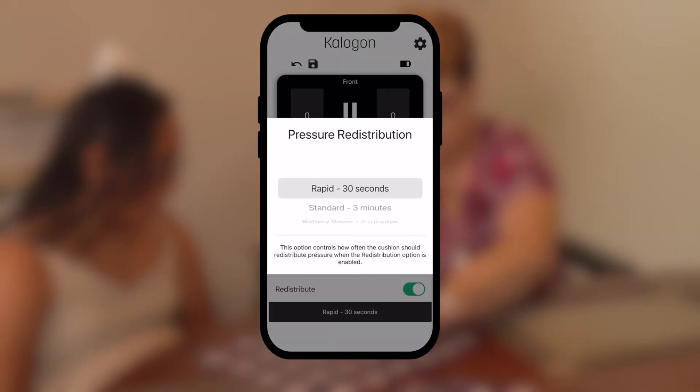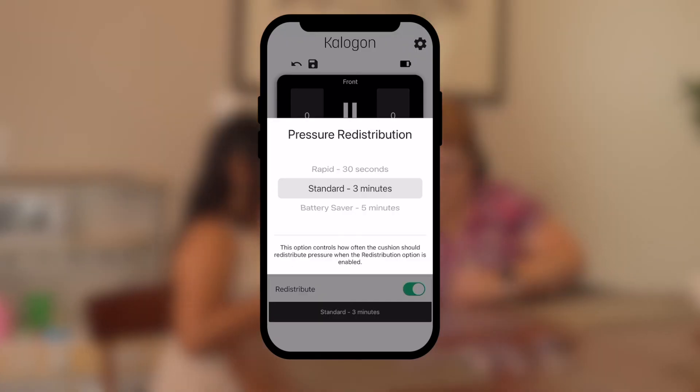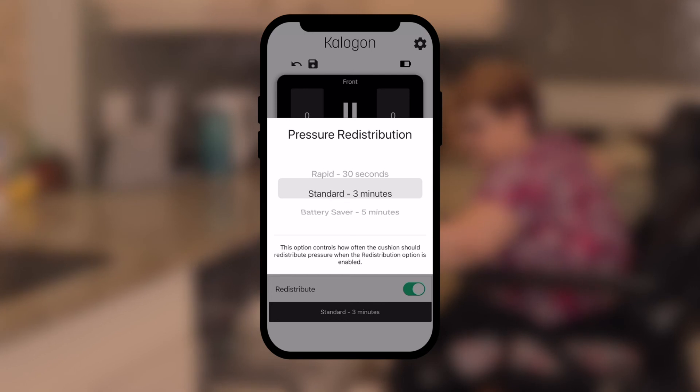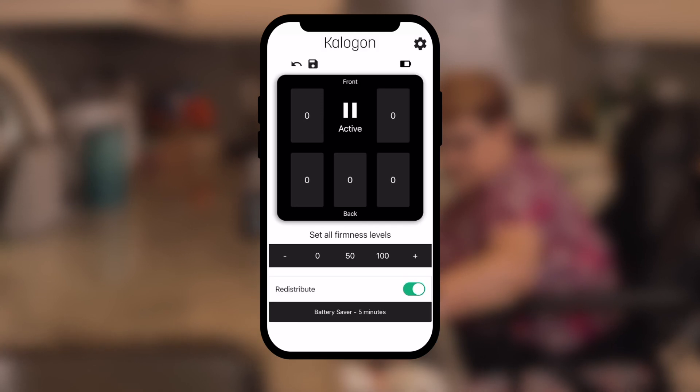The time cycle at the bottom of the screen determines how often the cushion will redistribute your weight and circulate the blood. We recommend setting it to every three minutes for optimum battery life of 14 to 16 hours, or select a more personalized setting to provide consistent offloading.